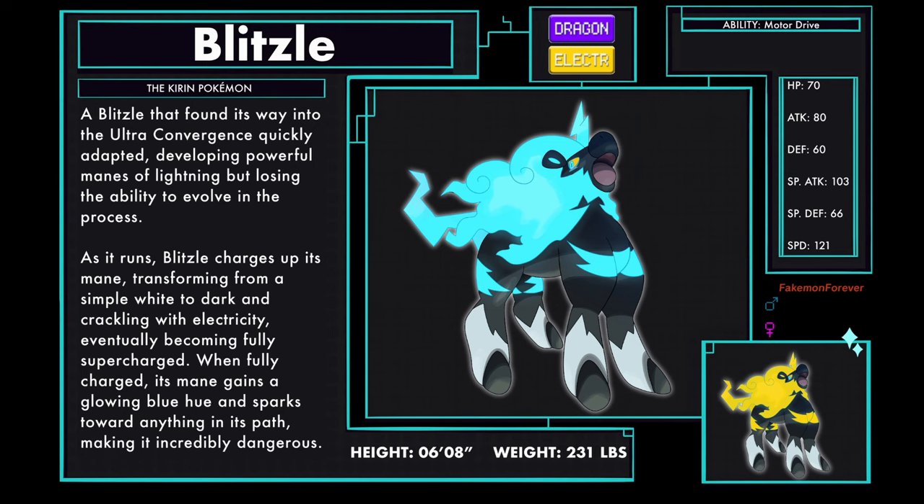Blitzle Beast Paradox, the Kirin Pokemon, a Dragon and Electric type. A Blitzle that found its way into the ultra-convergence quickly adapted, developing powerful manes of lightning but losing the ability to evolve in the process. As it runs, Blitzle charges up its mane, transforming from a simple white to dark and then crackling with electricity, eventually becoming fully supercharged. When fully charged, its mane gains a glowing blue hue and sparks towards anything in its path, making it incredibly dangerous. This form of Blitzle has the ability Motor Drive.